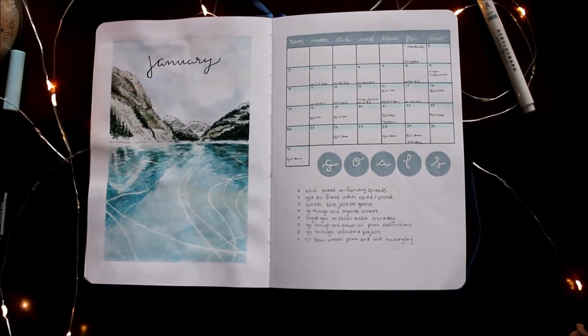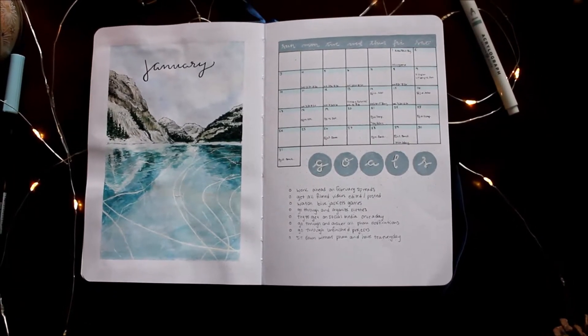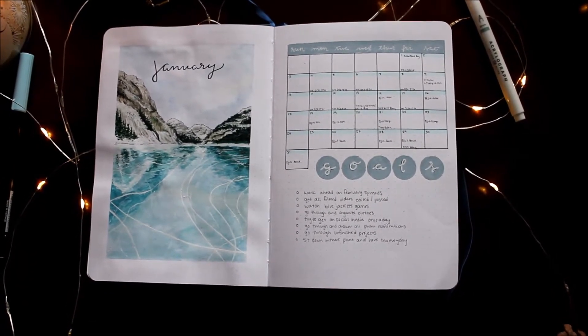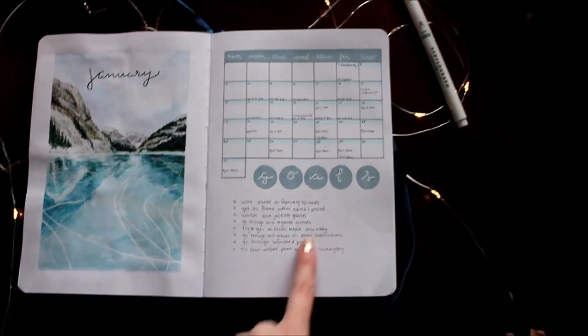For this month I really wanted to go minimal — very icy colors, very minimal in the way it's set up, and also minimal in that it's monochromatic. I have my calendar here and then I have my goals.